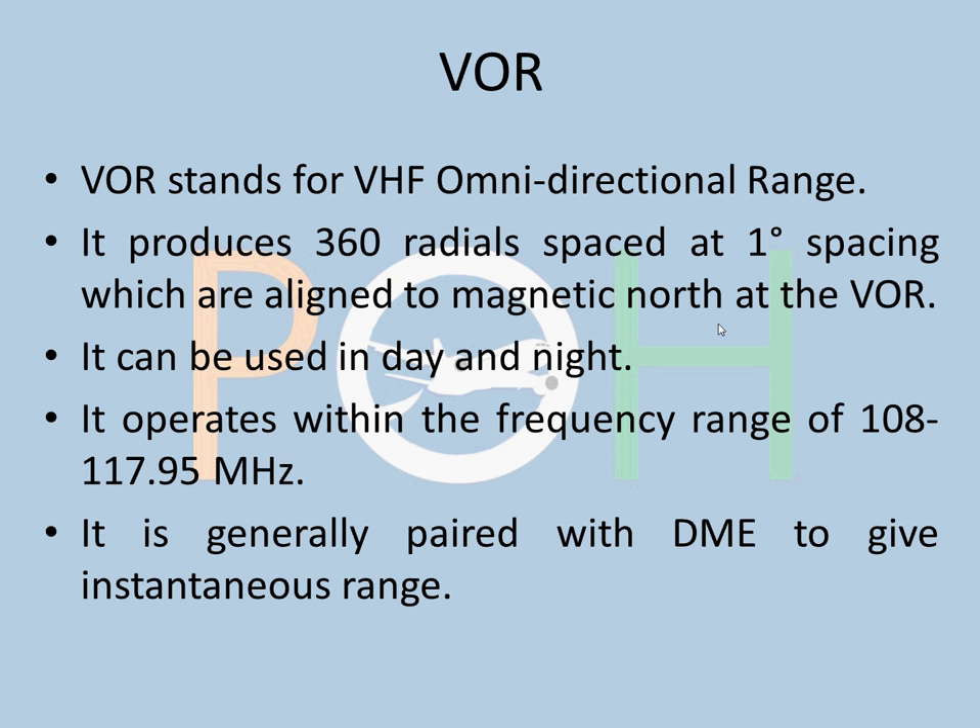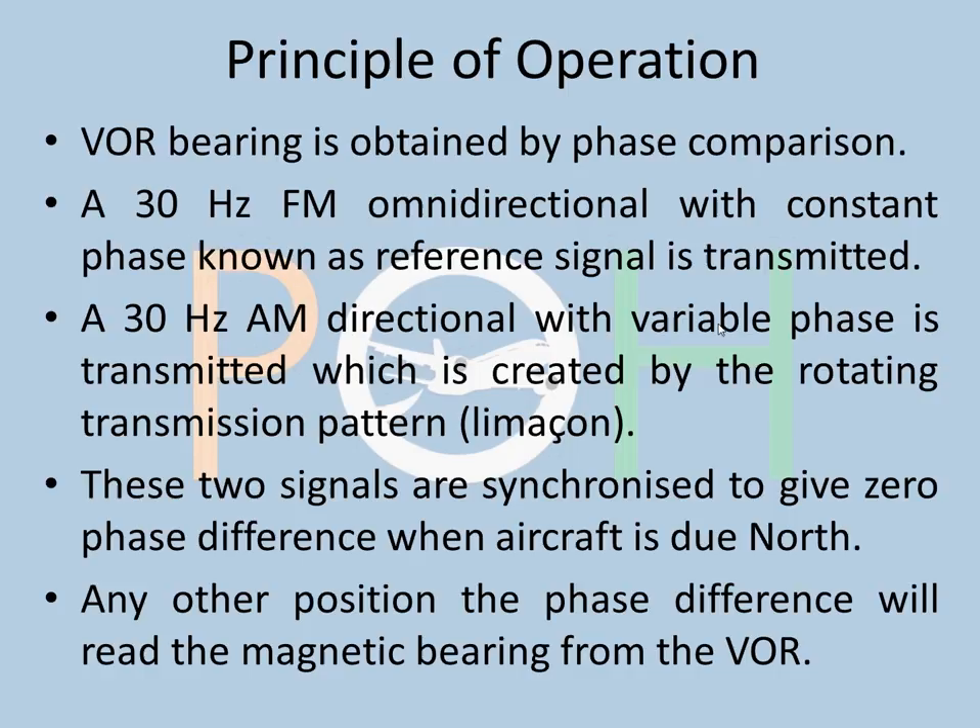Principle of Operation. VOR bearing is obtained by phase comparison — this is very important. A 30 Hz frequency-modulated omnidirectional signal with constant phase is transmitted as the reference signal. And a 30 Hz amplitude-modulated directional signal with variable phase is also transmitted, created by the rotating transmission pattern called the LIMACON.